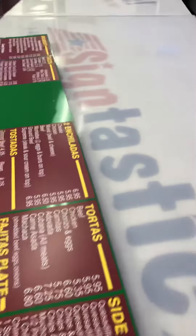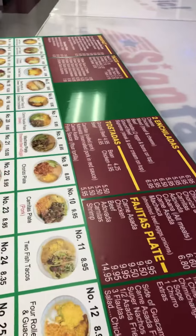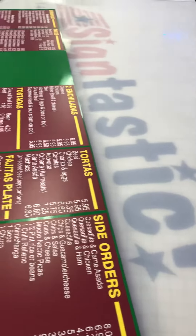For those restaurants or food trucks out there looking for an alternative to handwritten or sloppy looking menu boards, Scientastic has a solution for you.